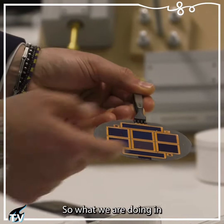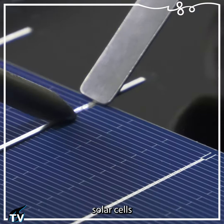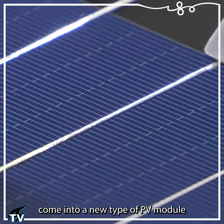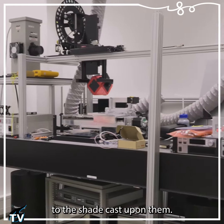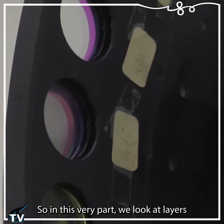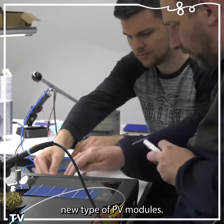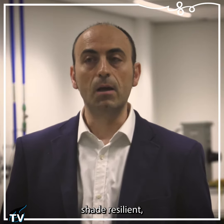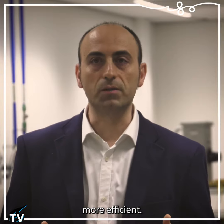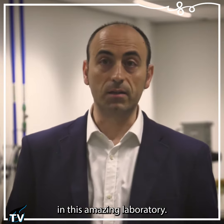What we are doing in this lab is very simple. On the one hand, we measure higher efficiency solar cells that will go into a new type of PV module that can react dynamically to the shade cast upon them. In this part of the lab we look at layers and solar cells, and downstairs we manufacture a new type of PV module. So it is important to make our PV modules shade resilient, but also to make them more efficient. These are the two main questions that we are addressing in this amazing laboratory.